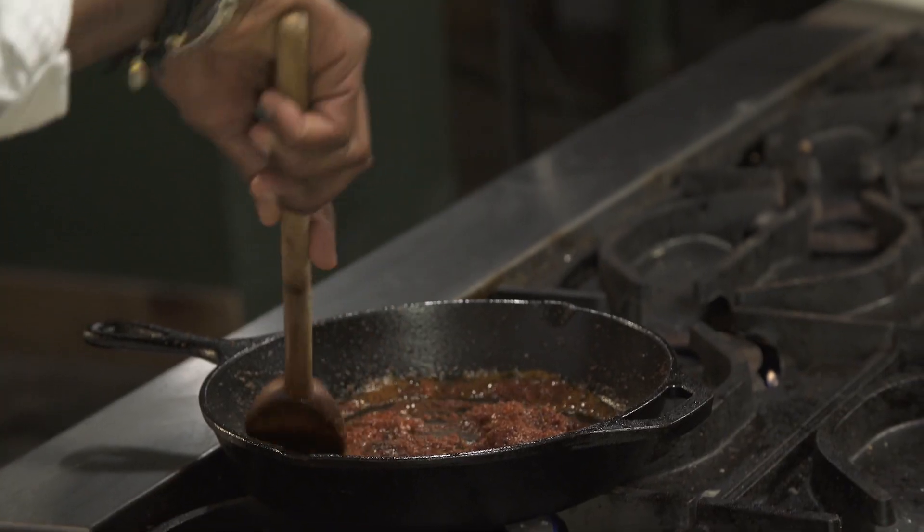So I'm just gonna check on the chorizo real quick. You just want to make sure that it's still moving in the pan and it's not getting burned.